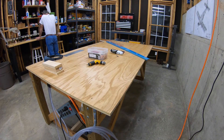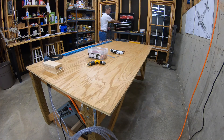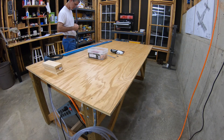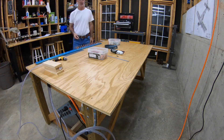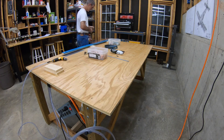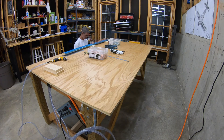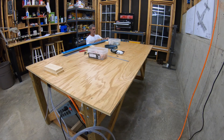This is RV-10 video build log entry number 2, continuing work on the vertical stabilizer rear spar, section 6-1 of the plans, and this is step 3. What I'm doing here is match drilling the number 40 holes through the spar flanges and into the left and right spar caps.